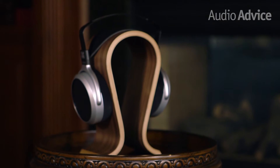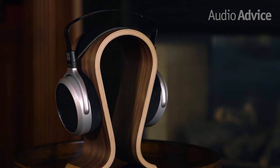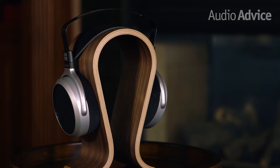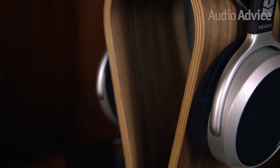But at $3,000, the price can be a bit steep for the average music lover. Enter the HiFiMan HE400S. They're open-back, over-ear, planar magnetic headphones, just like their big brother, but at one-tenth the price — we can confidently say this is one of the best overall values we've seen.